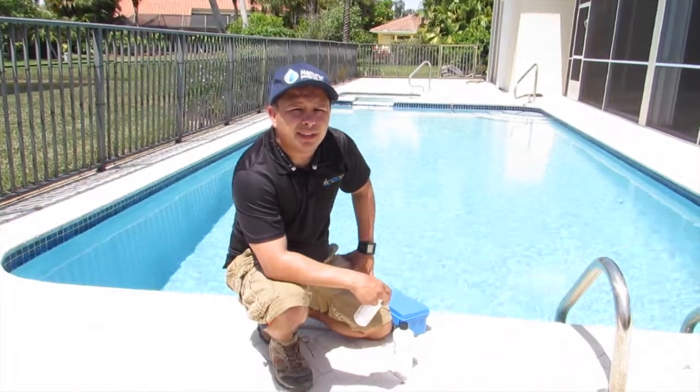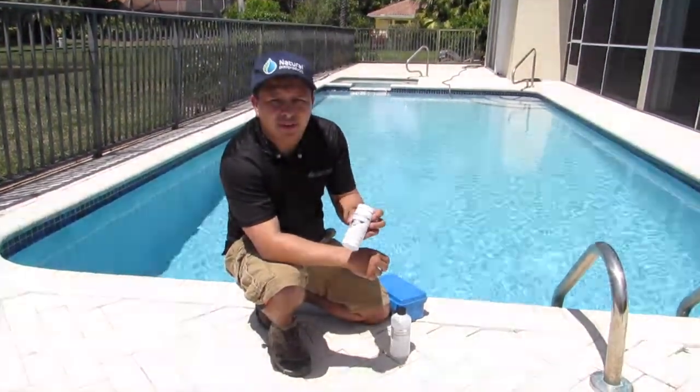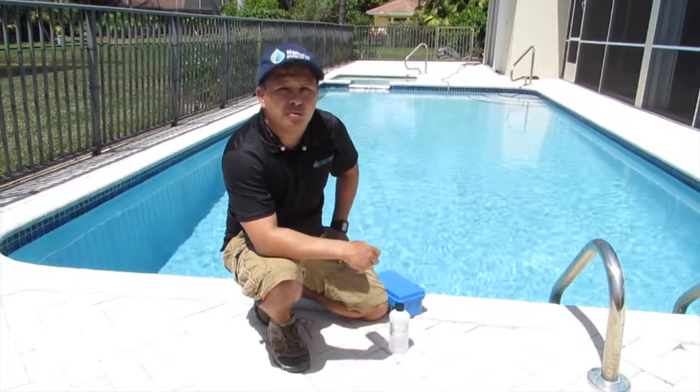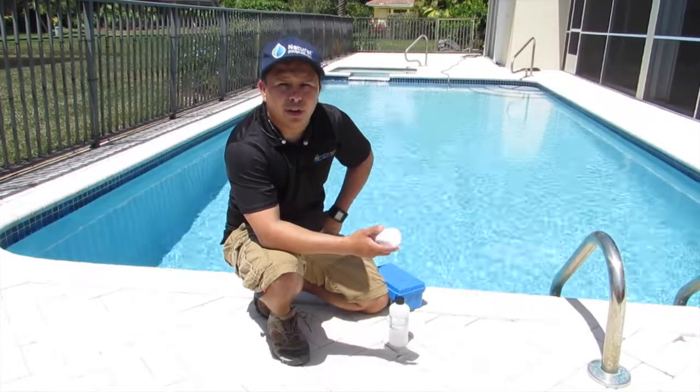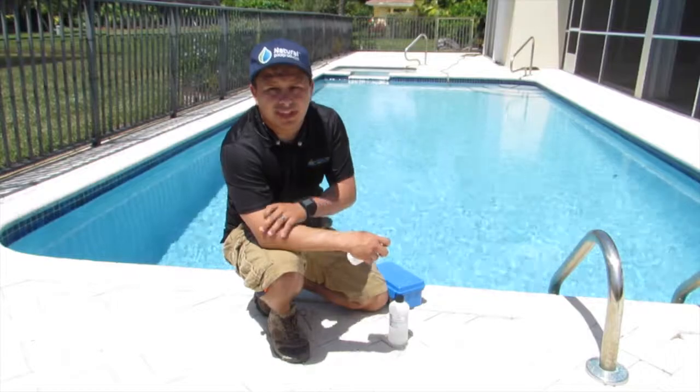Hello guys, we're here in Boca today. We're going to do another test using the AquaCheck phosphate test kit. A lot of pools go green with chlorine and people aren't aware why, and when we go to pools we see a lot of phosphate in the water.